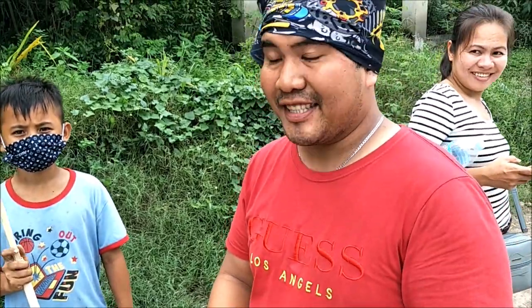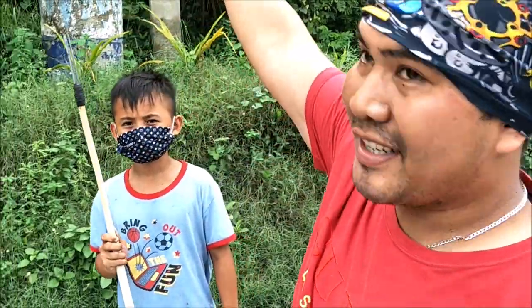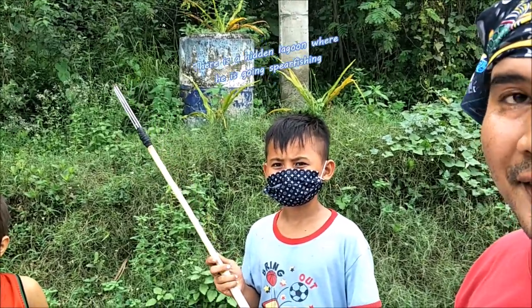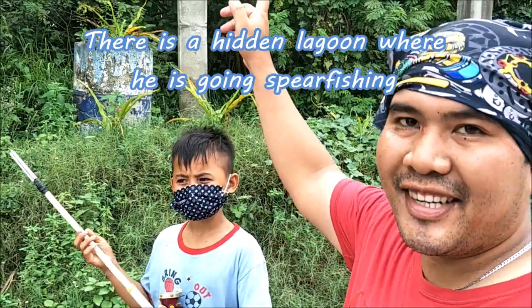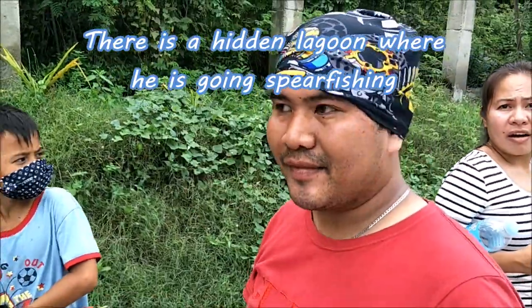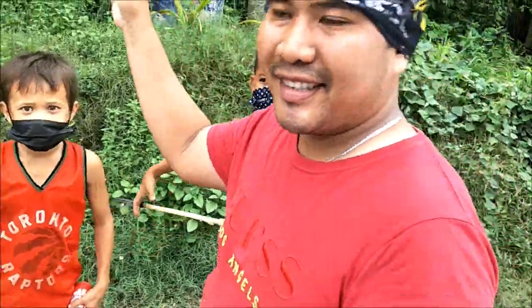Alrighty. Are you going fishing now? Yes. Where do you go? Over there. The ocean is that way. Yeah, but you're going there? Yeah — is the ocean there also? Yes, over there, ocean. I will go. Okay, bye. Well, good luck.